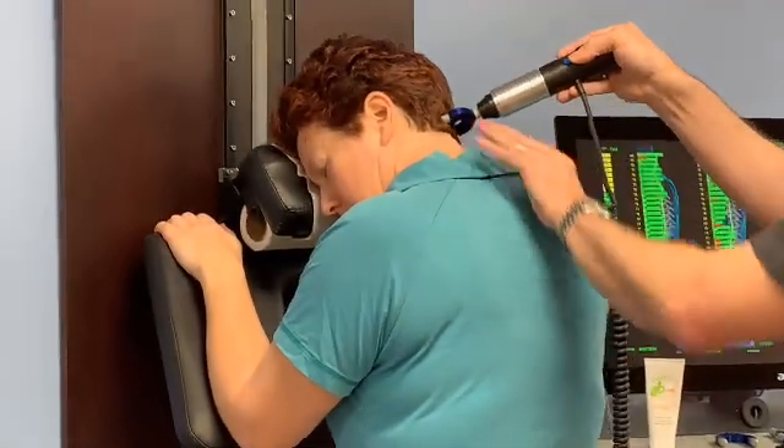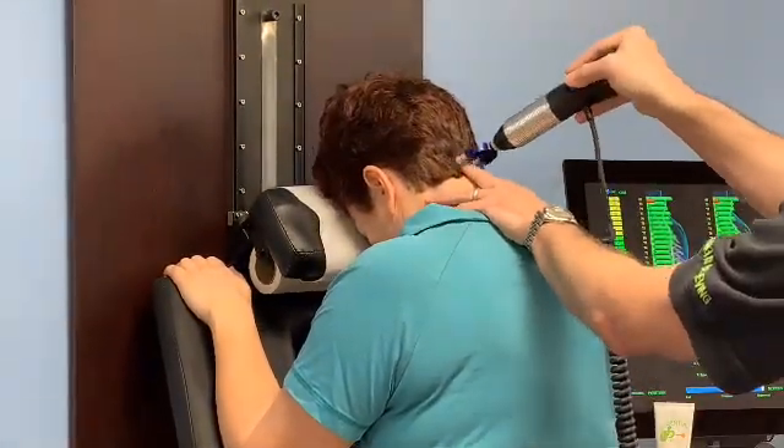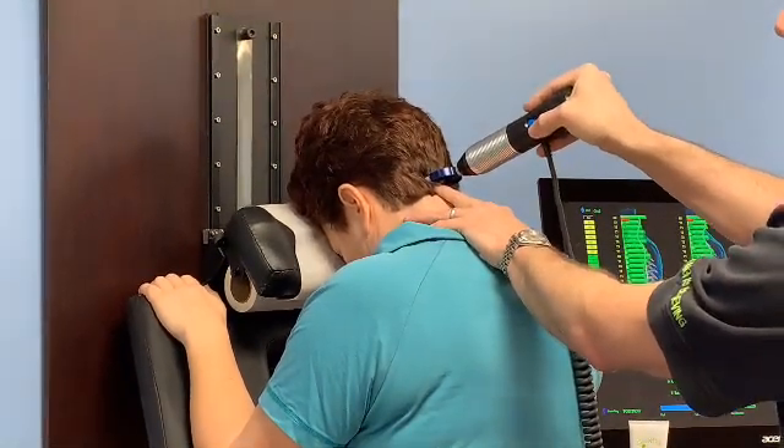So I'll then ask Danielle to come back to the center position. When she does that, I'm going to come back and we'll do a post-analysis to see if we cleared the area.